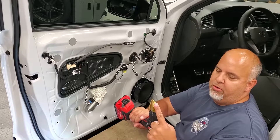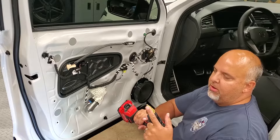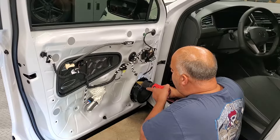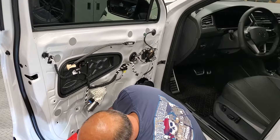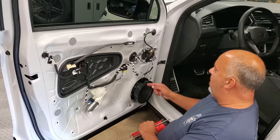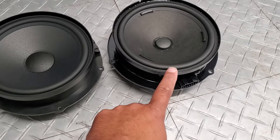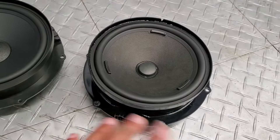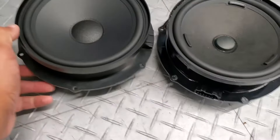Taking these speakers out — they're riveted in. My favorite tool for this is a step drill bit, available at Harbor Freight and discount tool stores. I just hit right in the middle of the rivet and it brings the whole rivet head right off — it'll be hot, so be careful. Once you get them all, the speaker comes undone easily. So I just got the factory speaker out — it's oversized, almost a seven-inch. I have the base stereo in the Tiguan, not the Fender system.